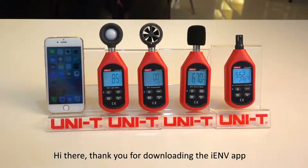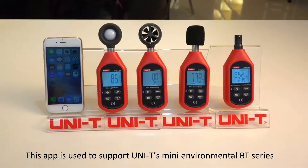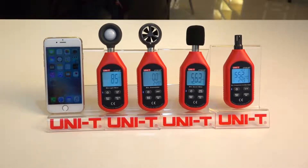Hi there, thank you for downloading the iEMV app. This app is used to support Unity's Mini Environmental BT Series. The following products are supported.